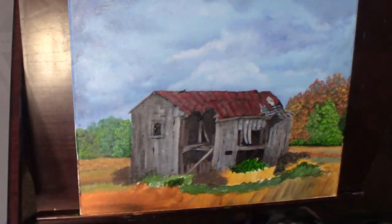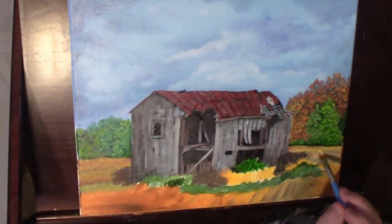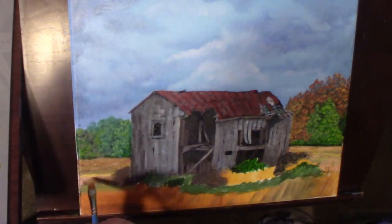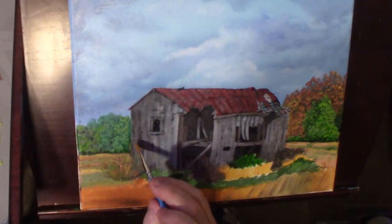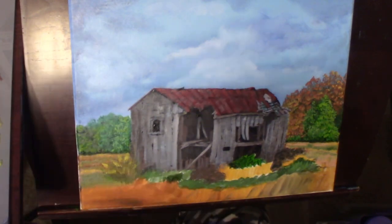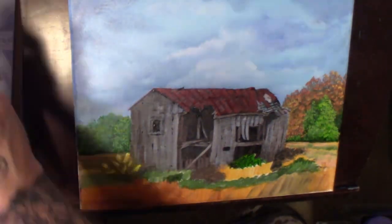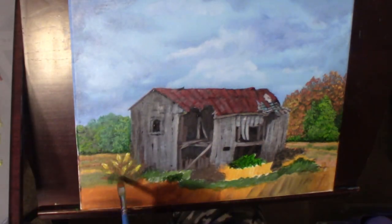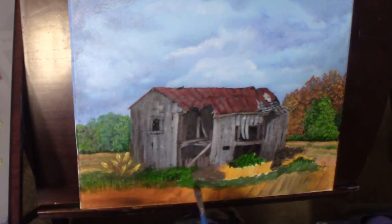Working on both sides, you can see different grass types — a brownish grass with shadows, then the yellow, and then different greens. Now I'm working on a little bush, kind of a weedy bush type thing right at the corner of the barn. It's going to get covered back up because we're going to have vines and stuff — because when these old barns and buildings get like this, nature has a tendency to take back over. I'll be doing that here in a little bit.